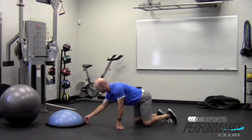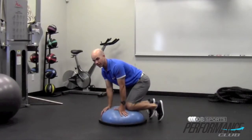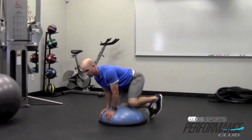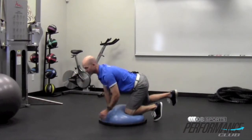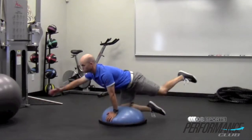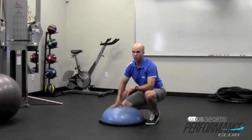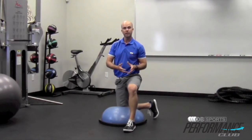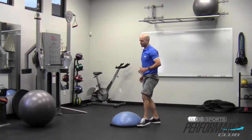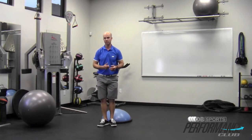Want to step it up even more? Add a stability tool like a BOSU. I'm going to start with my toes on the ground, going back and forth. Once you identify it, bring those toes up — now I'm wobbling all over the place, trying to identify it. Pretty cool way to quickly take what I would consider an excellent warm-up move and transition it into a functional exercise that's going to help you develop good movement patterns and efficiencies through those different chains of muscles.